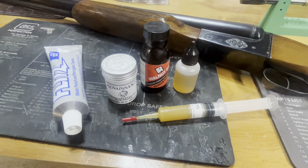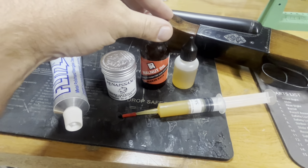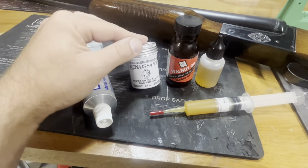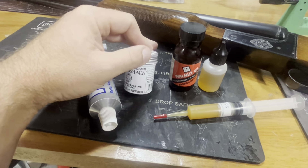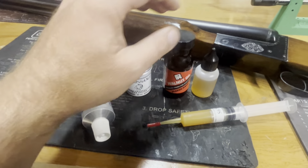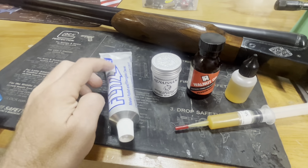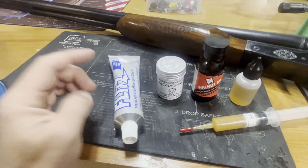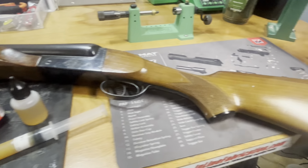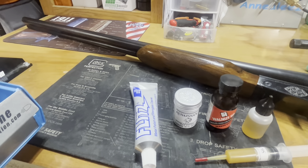Here's what I'm going to use to clean it up: I've got natural walnut oil, Parker Hale out of the UK, some Renaissance wax — that's what I cleaned my wood up with, it's actually used for museum restorations but it works amazingly, also out of the UK. There's some regular CLP, some grease, and Flitz is what I'll use to polish up that muzzle. I'm not going to show how I do it, but I will show you the finished product.